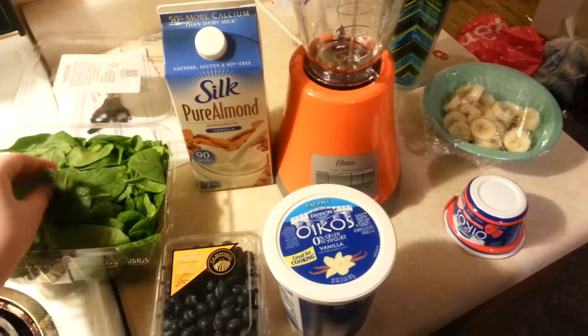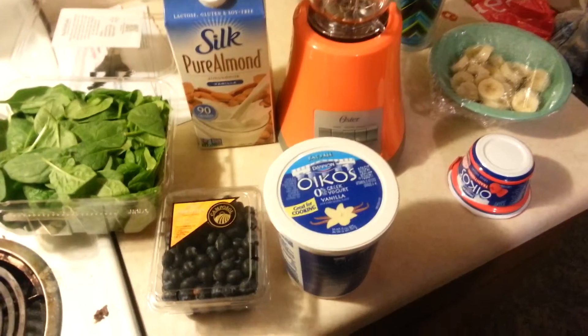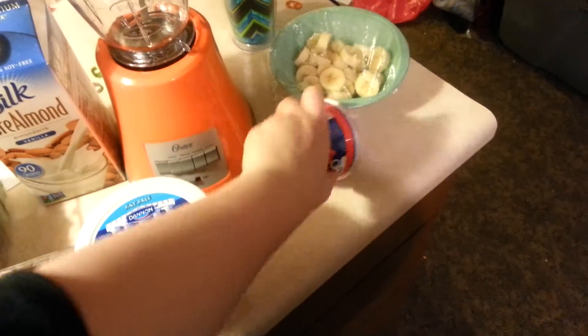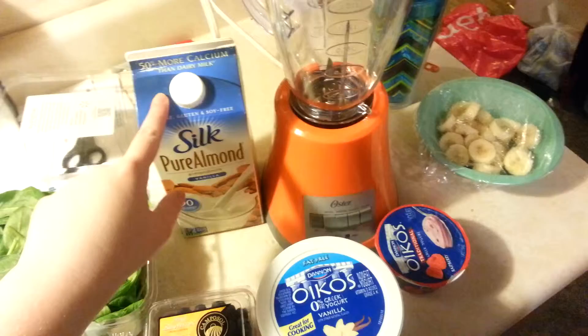I have a little spinach — I'm not going to add that much to it, but just to give it some green goodness. I've got some blueberries, some vanilla Greek yogurt, some raspberry Greek yogurt, some bananas, and some almond milk vanilla flavored.